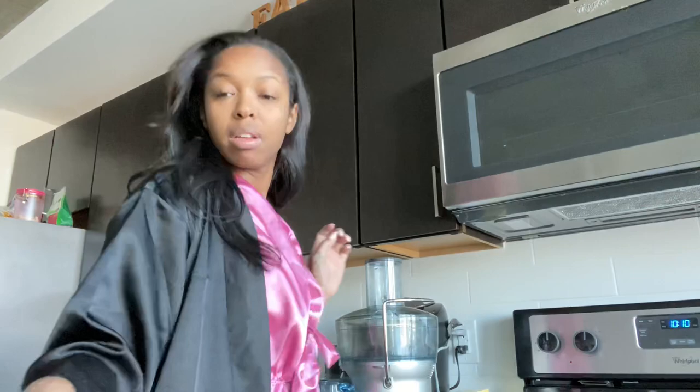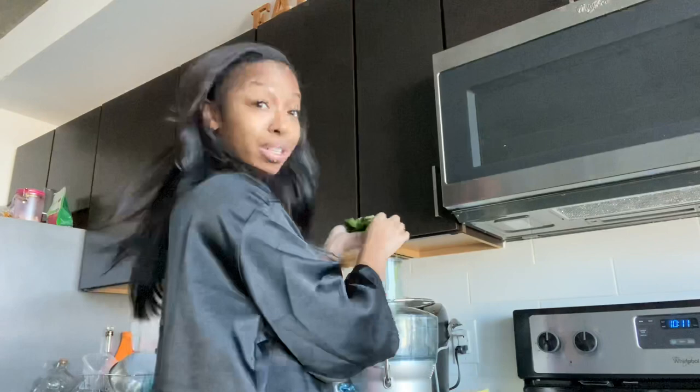Today I'm gonna do a piece of an orange, and the cool thing about the Breville is you don't have to peel it. I'm gonna do celery, the rest of this red pepper, and rainbow chard because I need to get rid of it before I re-up.